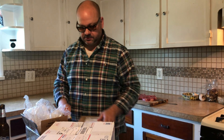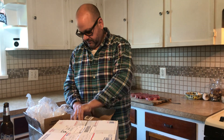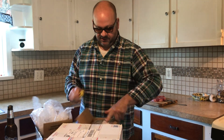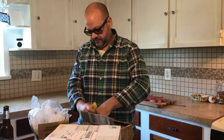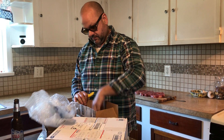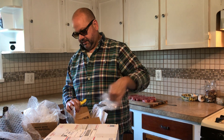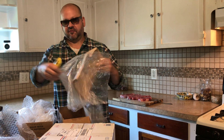Alright, let's go on to the next one. This one is small, so it's got to contain smalls, I'm guessing. And inside this one there is a padded envelope.